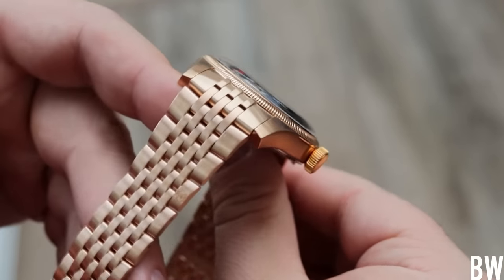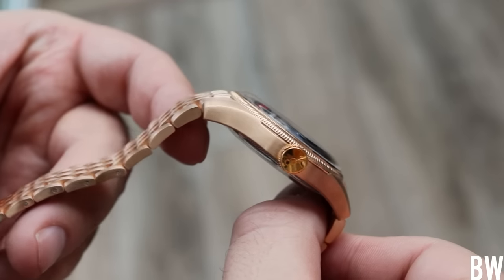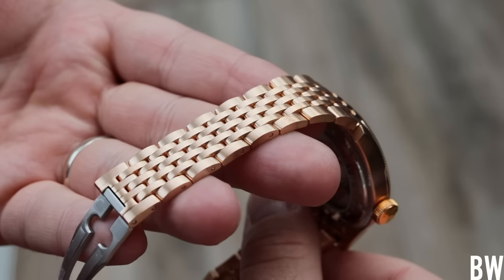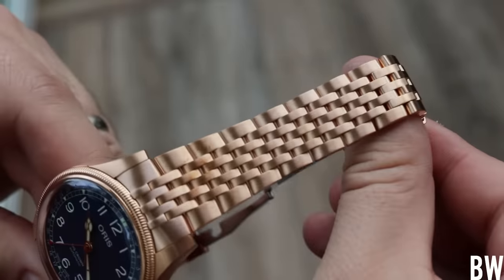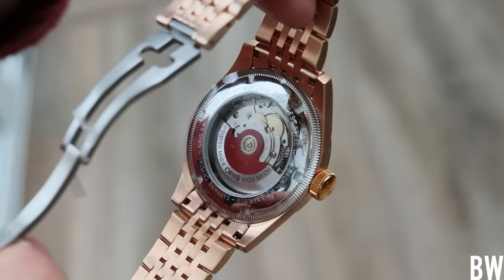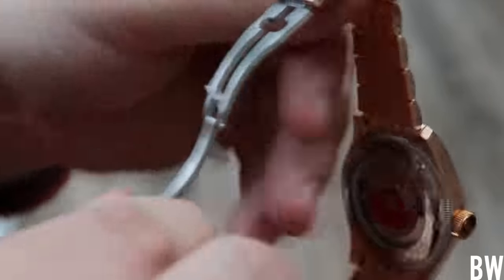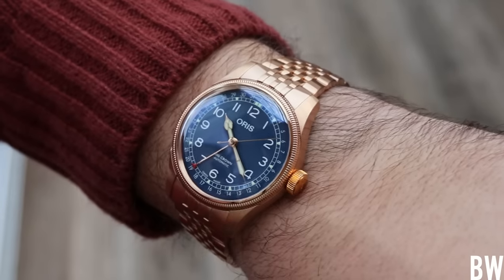I'm an unashamed bracelet fan, so to see a full bronze bracelet with a bronze variation in 40 millimeters of this iconic design from Oris — I like it. I think it completes the look, and it helps the different dial colors — the green, the Bordeaux, the blue, and the brown — to really pop and stand either in contrast to or in complement with the red hues of the bronze.